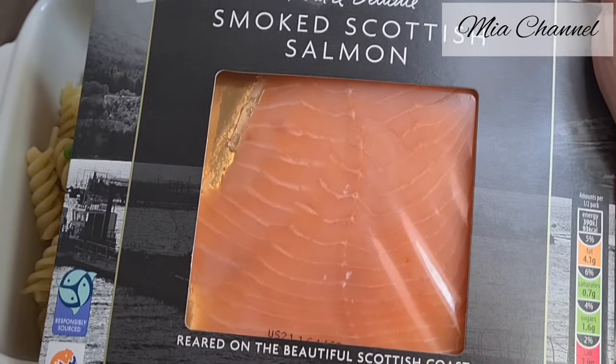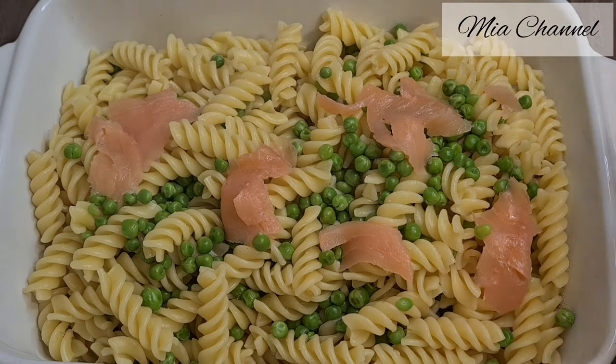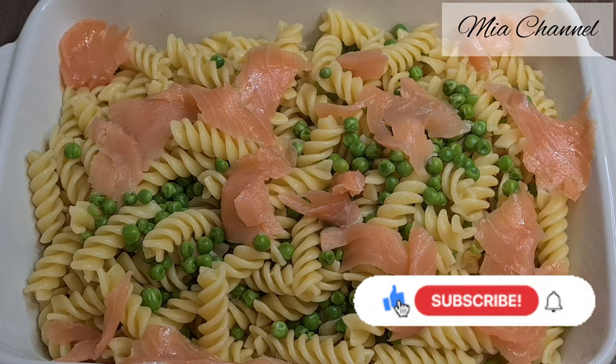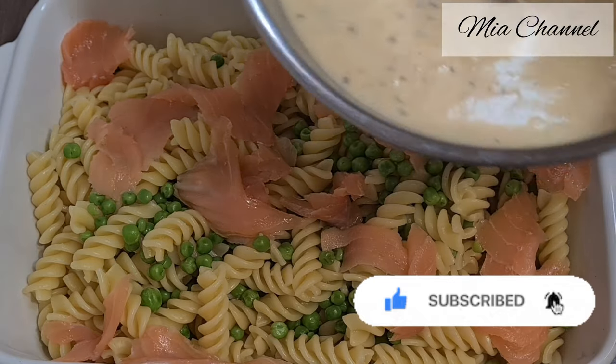Then add in 100 grams of ready-to-eat smoked salmon — I cut mine into small pieces. Then pour in the béchamel sauce we've made, and save some of it to add on top later.